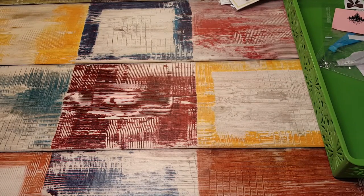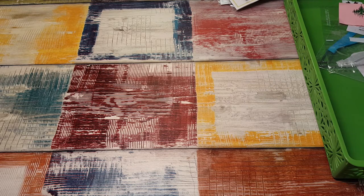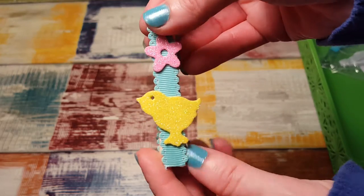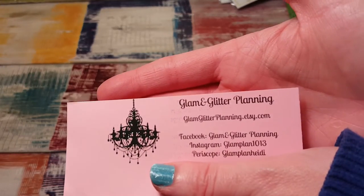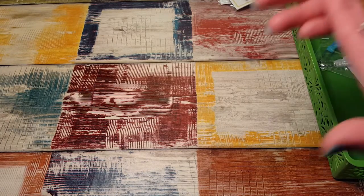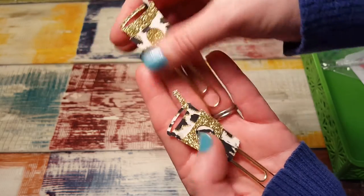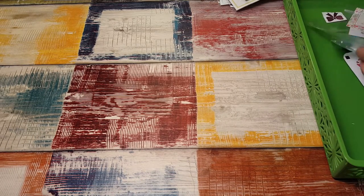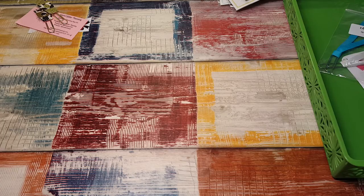At the planner meetup everybody brought little treats and trinkets and everybody was so generous. I made some paper clips, and some other people made clips too. One of the ladies there made these adorable Easter clothespins — they're so cute, right on my planner. Then Glam and Glitter Planning — here's all her information — she made these adorable planner clips. She had a bunch of stuff there including dashboards, but I ended up with these really pretty planner clips.